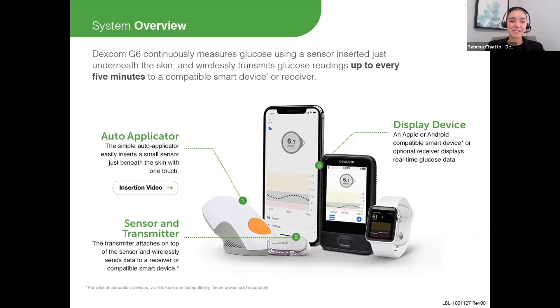The second component is the transmitter, which clips into the back of the sensor and is what sends the readings by Bluetooth to the display device. The transmitters have a three-month battery life. In number two, you actually see the sensor and transmitter clipped together. On the body, they look like one component, but they're actually two.